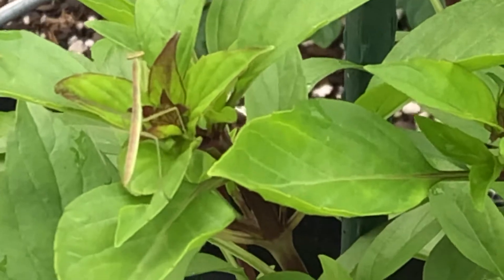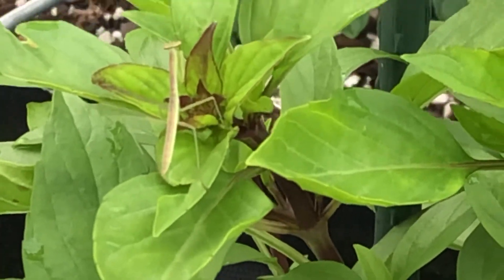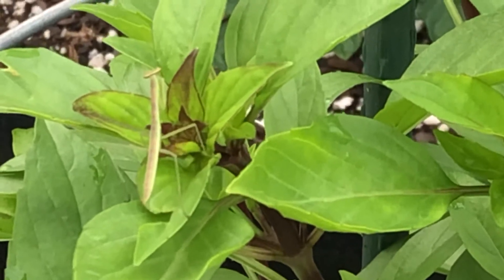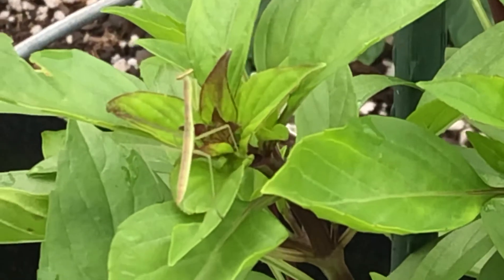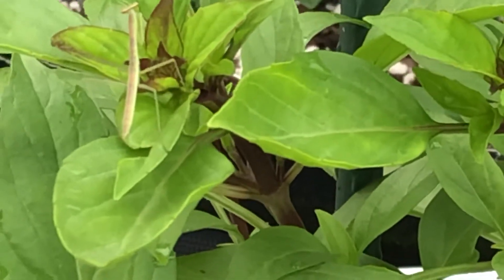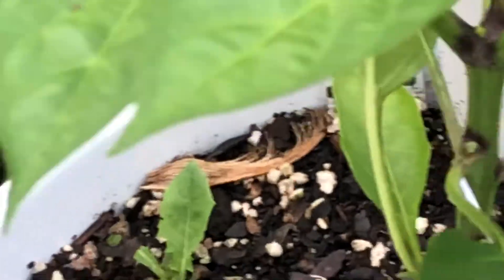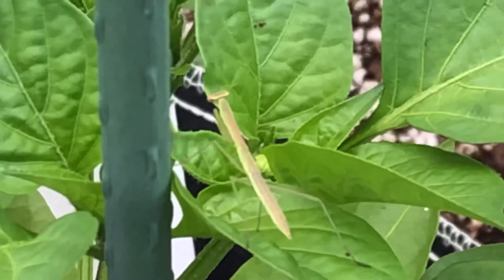Hey everyone, I was just in the garden — this is pretty cool. I got three praying mantises, baby ones, probably about an inch long if that. They're all on each plant. Got one here on a spicy basil right here, swing over to this one, there's another one.